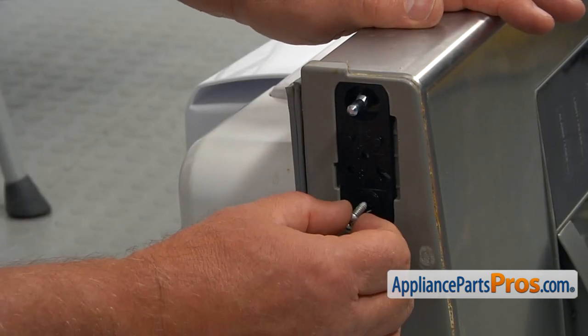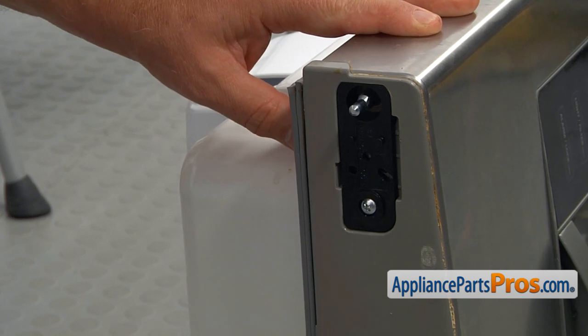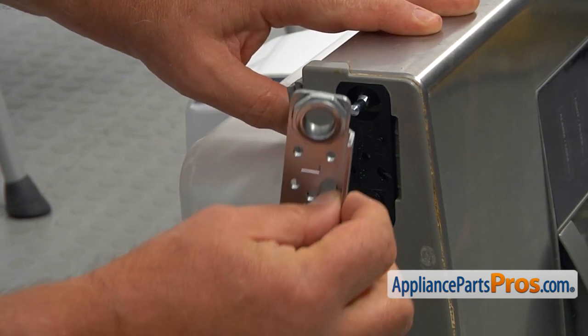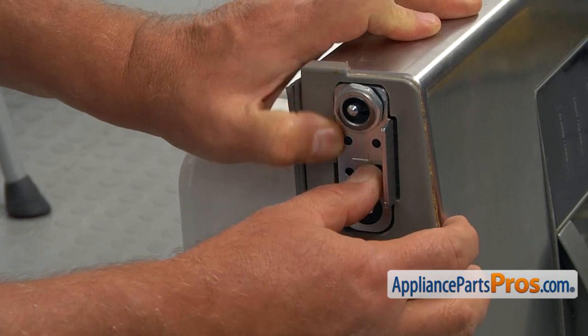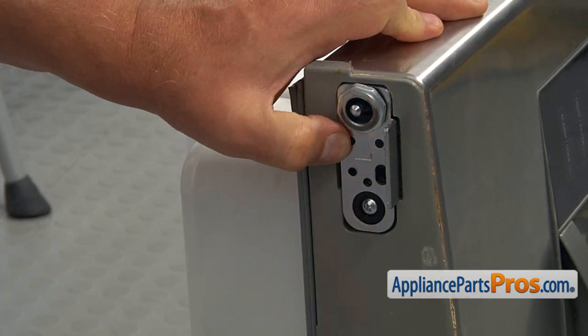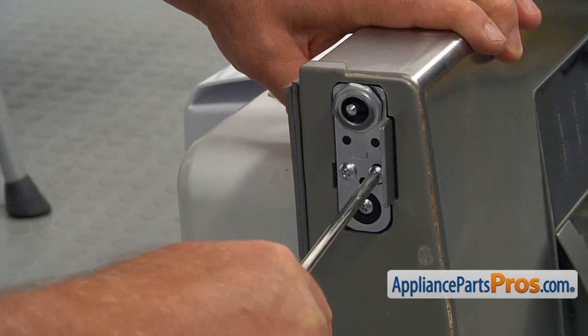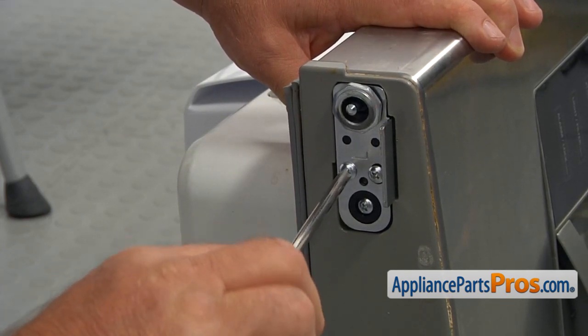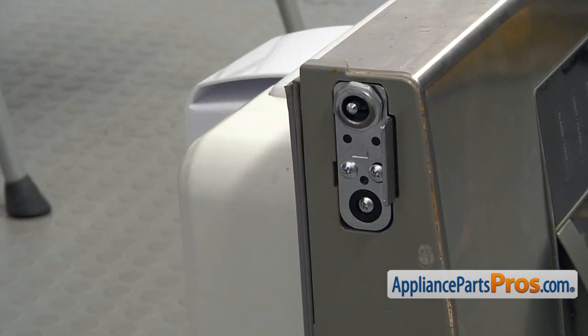Now I'm going to secure the hinge with a Phillips screw. Next, I'm going to install the door stop and secure the door stop with a couple of Phillips screws. All right, the door is ready to go back on the fridge.